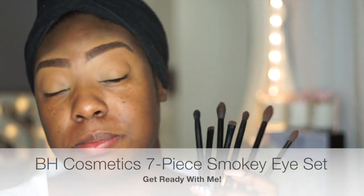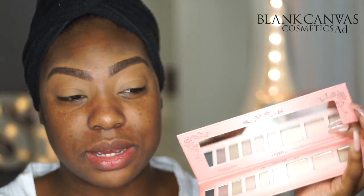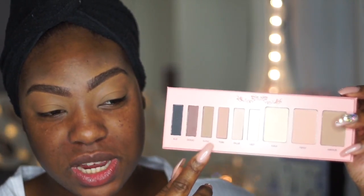Here comes the fun bit — I'm going to do my eyeshadow with my seven-piece set that I got for Christmas, which is the BH Cosmetics seven-piece smoky eye set. This palette is a blogger collaboration between Blank Cosmetics and Pippa O'Connor, who's like a mummy blogger. I'm a big fan because the colors are really simple and neutral. I'm going to start with the more tan color called Toby as my transition color, using the number one brush.